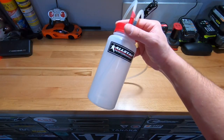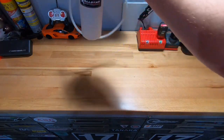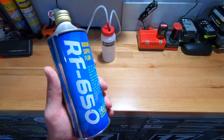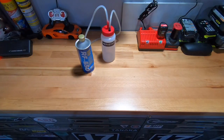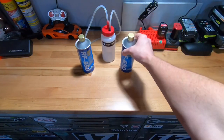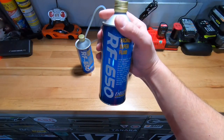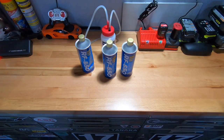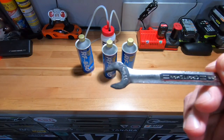A few things you'll need to flush the brake fluid by yourself: a one-person brake bleeder bottle — I picked this one up on Amazon from All Star Performance, link in the description. You'll also need the proper brake fluid; check your car's requirements, but I'll be using high-performance DOT4 Endless RF650. I've had great results with this fluid and really like the pedal feel it gives. You'll also need an 11mm wrench for the bleeder valves.